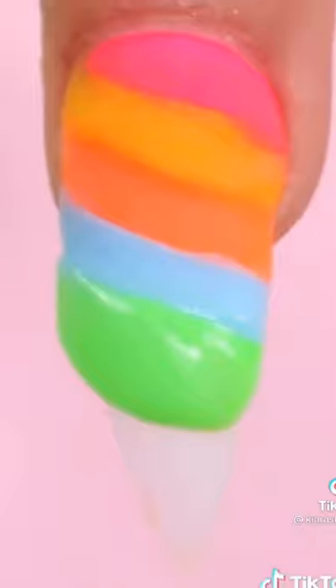Next, you'll need color acrylic powder. This has a different consistency than the clear, so it's important to get familiar with both.